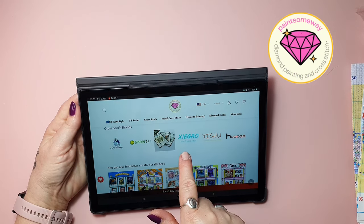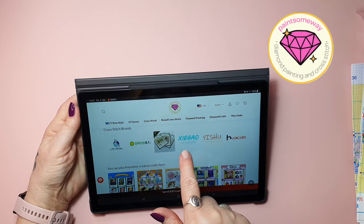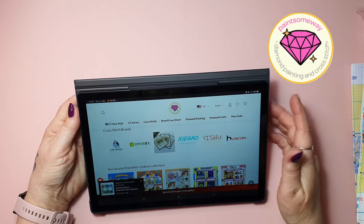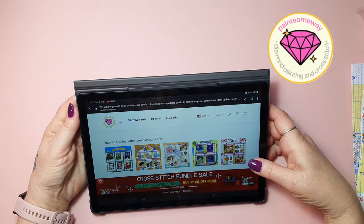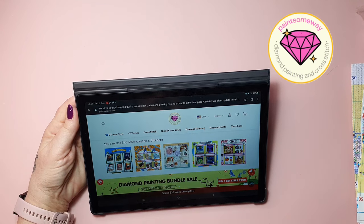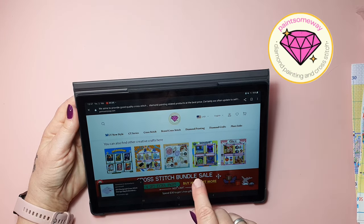I can't pronounce that, but it's something with Silk — Chia-Gao, and Yishu, and Hua-Kan. And besides that, they do have diamond paintings and oil paintings. It must be paint by numbers, and knitting stuff, and something with stamp, seal, tapestry.